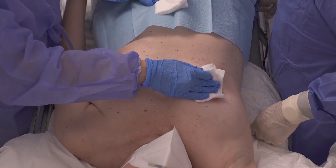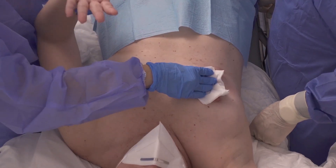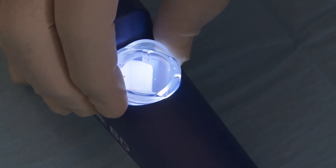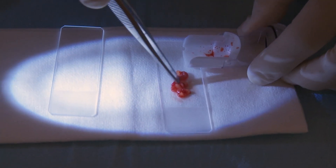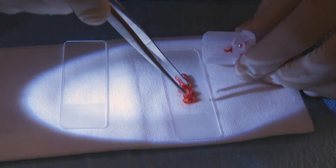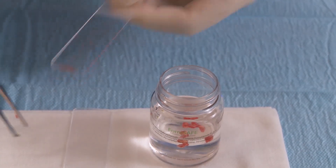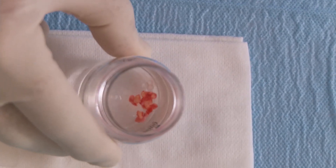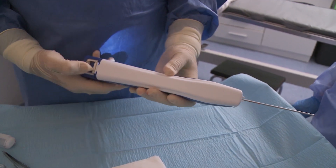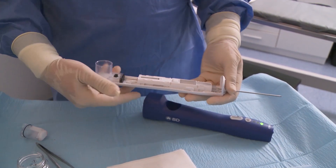Proceed with patient care and sample preparation. Detach the sample container from the probe and move the samples to the formalin container. Detach the probe from the driver and dispose of appropriately. All parts are disposable except the driver, which must be cleaned before next use.